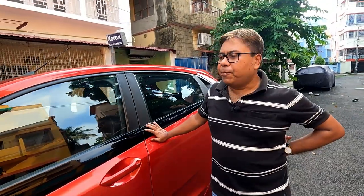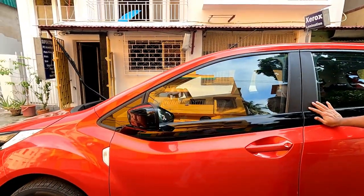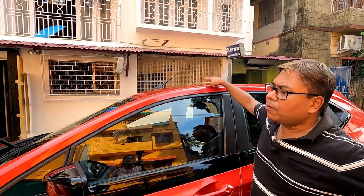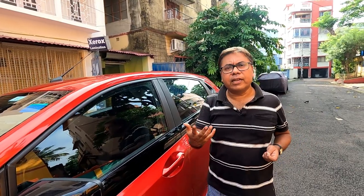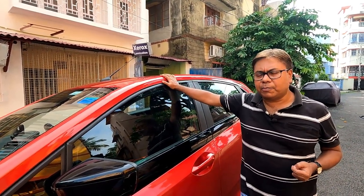The next step will be exterior protection. I have already made a dedicated video on how to give your car proper exterior protection. Wash the car and do a good quality waxing — there are several products available. You can use a graphene coating, a ceramic coating, or you can go for Meguiar's Seal and Shine. These are very good products for giving proper protection to your exterior body.